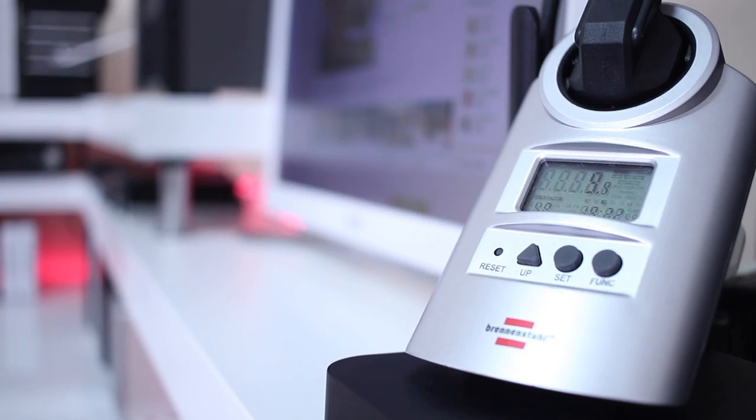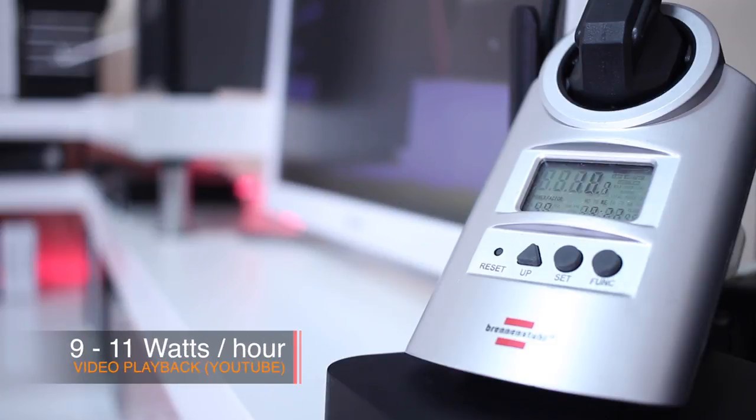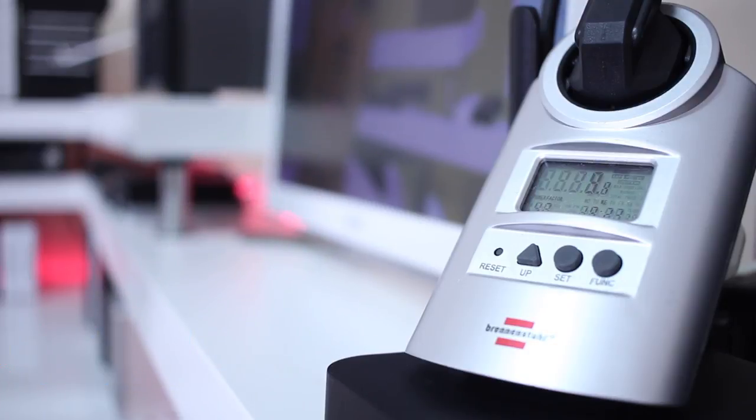Moving on to video playback, which is something a lot of you do — and if you're watching this video on a mini PC right now, you're using around 10 watts, which is the average I saw on this machine while using YouTube at full resolution. I'm really happy with this result because these days a lot of people consume multimedia on tablets and mini computers, and 10 watts is not that much.